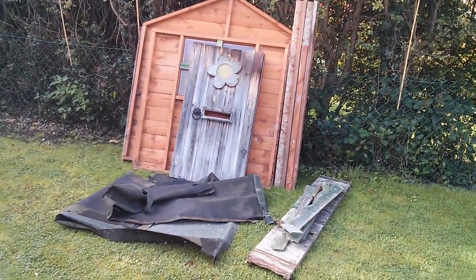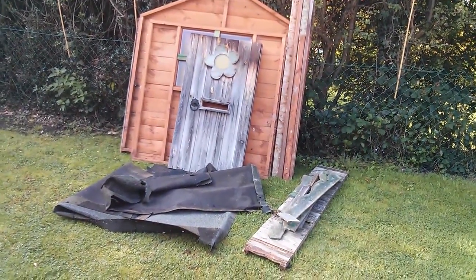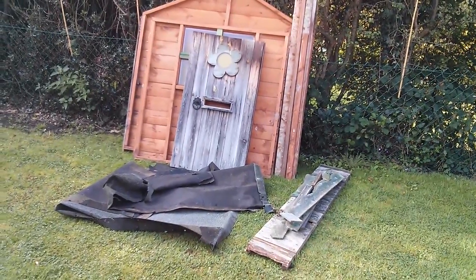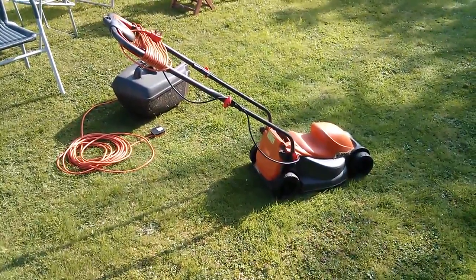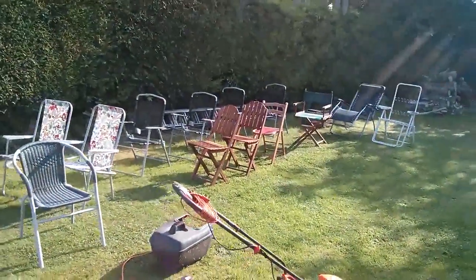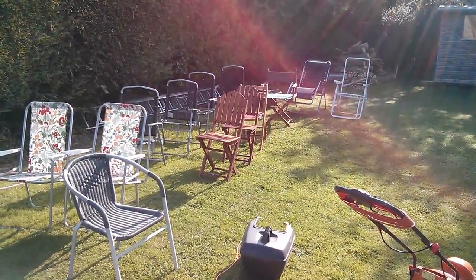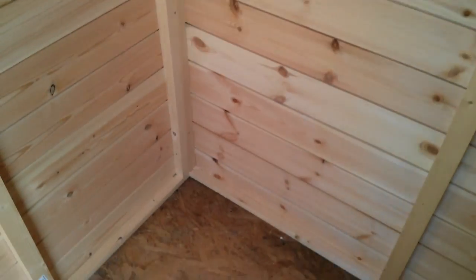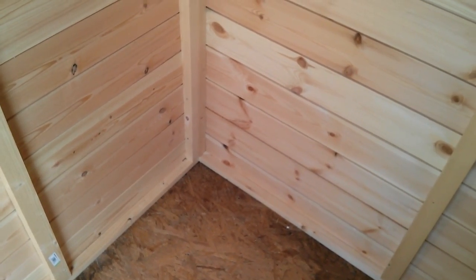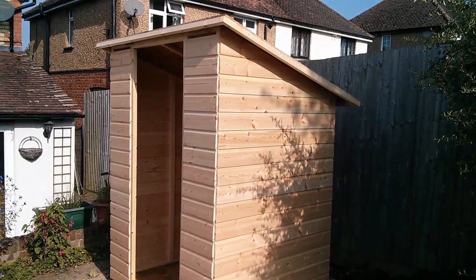It was just a nuisance, because we were using it for storage — lawn mower and garden chairs, that sort of thing. You just had to stoop to get through that very low door; it's only about three and a half foot high. So the new shed will house the lawn mower, as did the old playhouse, and also this vast collection of fold-up garden chairs. I thought if I could hang some of these chairs up on the walls of the shed, it'll give me more space on the floor to cram more stuff in.